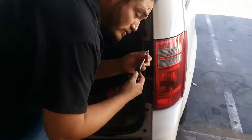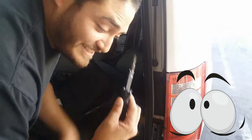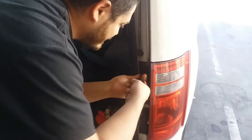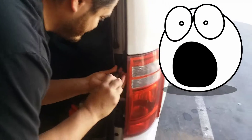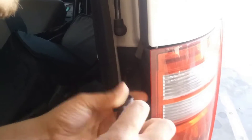So it looks like a torque tip screw, so I'm gonna actually use my flat head. I thought it was a Phillips, but it's a torque tip. It's gonna work, guys. It's gonna work. Who would've known that a flat head fits in the right size torque? So we're gonna take this one out. Fast forward.